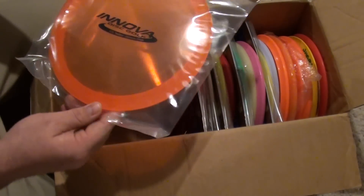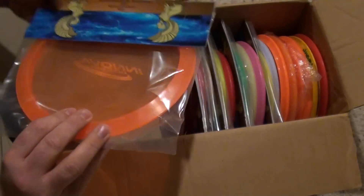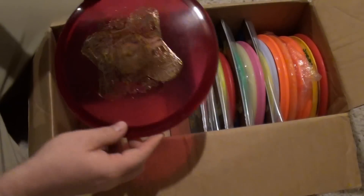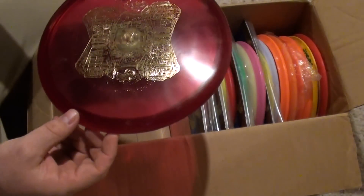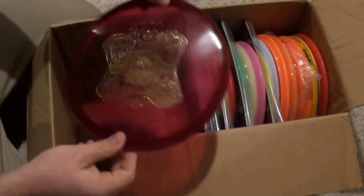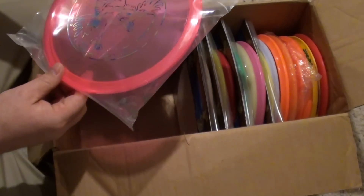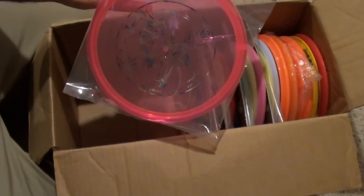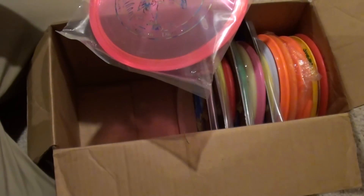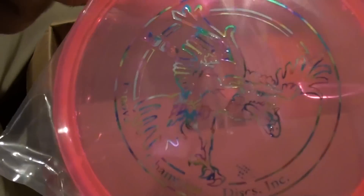Alright — Last Round CE T-Bird. And an X-Out Rings Rock. Looks like a Barry Schultz. Good stuff. That actually might replace the one I kept for my collection. A new Rock 3, pink with a... is that party time? Yeah, that's pretty sweet.